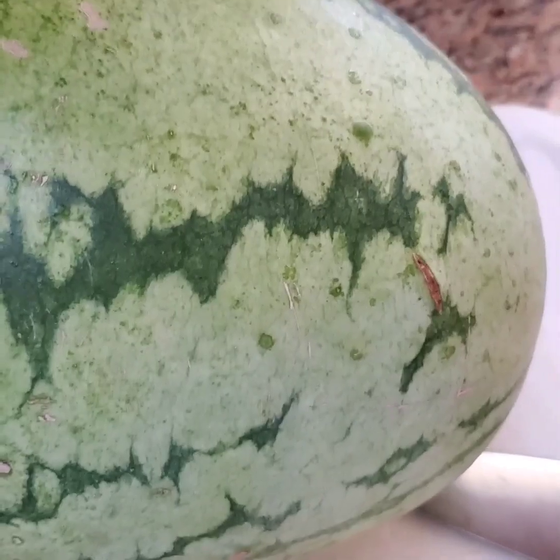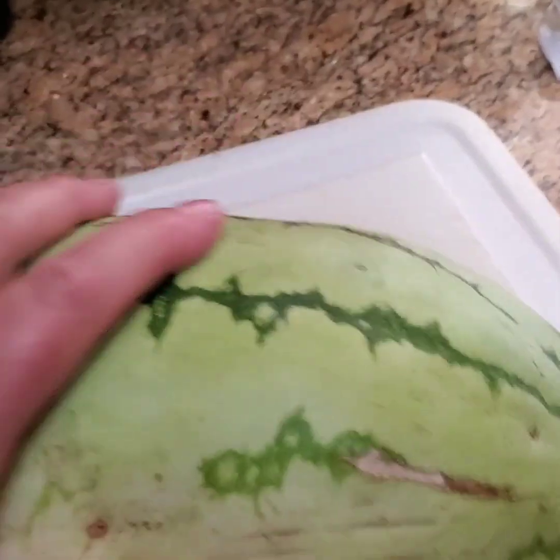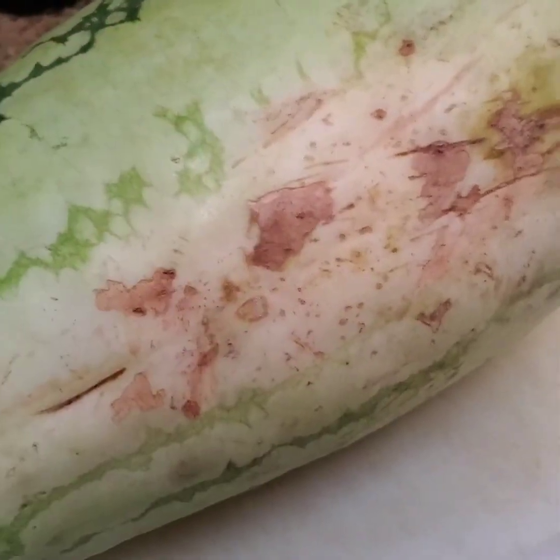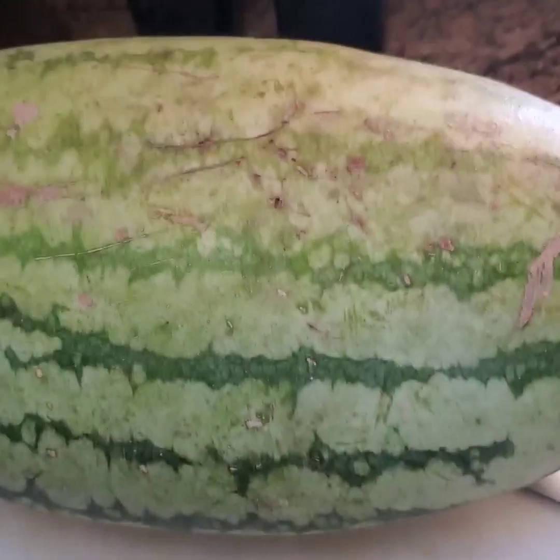So when you're trying to pick a ripe watermelon, there's a couple things to look for. See how dark green this watermelon is right here? Now notice the lighter color of green in there — that's one thing. Secondly, see all that webbing on the bottom of the watermelon? That's another thing to look for. The more webbing, the better.